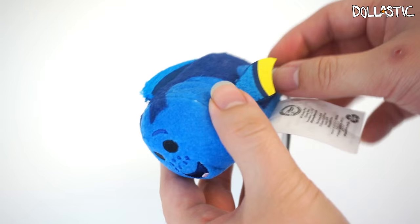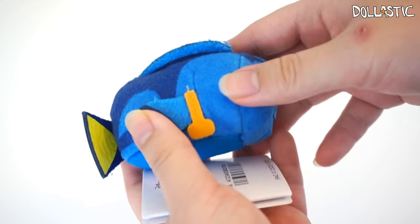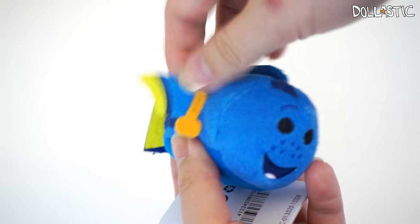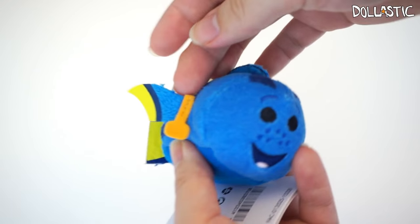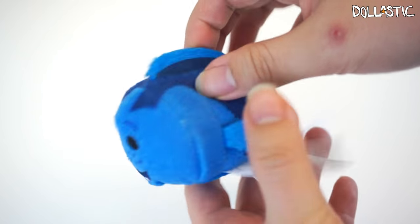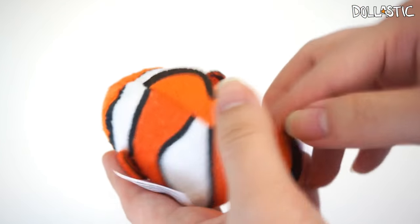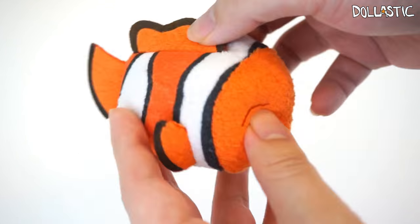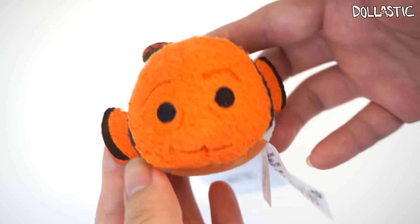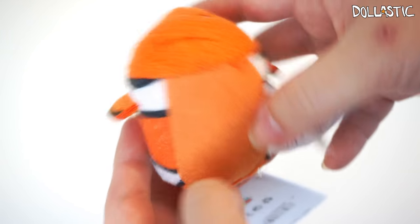Here is Dory. The colors on these plushies are super bright — I apologize ahead of time because I don't know all the characters' names since the movie is not out yet. One thing I found really interesting is that Dory actually has a little tag on her fin. I love her little freckle detailing — she's so cute and her belly is blue. Then here we have Marlin, which is Nemo's dad. He's a clownfish so his colors are super bright. You can see the little fin and wrinkle detailing on his face — all the details are embroidered on. His belly is orange and he's quite cute.